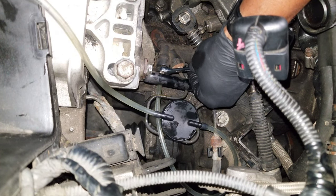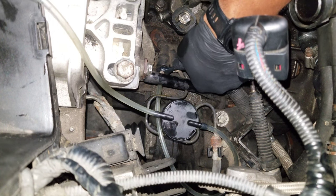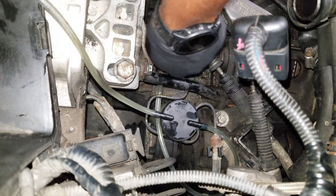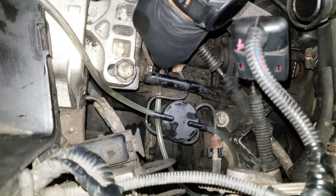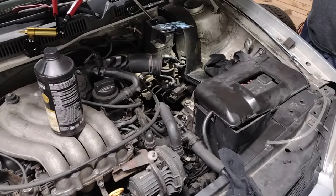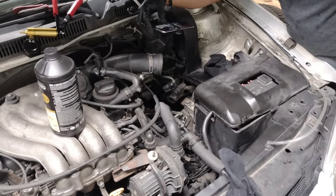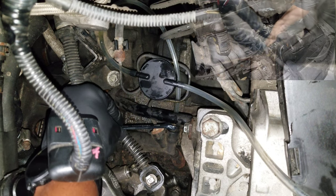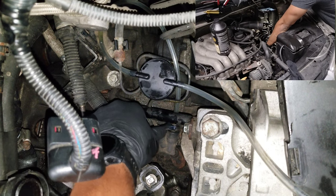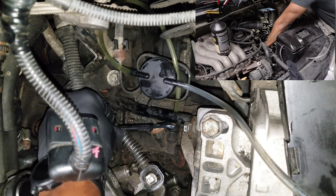I tried the hand vacuum pump and just couldn't get it to work right, so I ended up using the tried-and-true method of having a partner pump the clutch pedal from inside. When I say pump it, go one-two, hold — then I'm going to crack the bleeder. All the way down. Okay, go ahead. Pull it up — you're holding it. All right, pull it up.